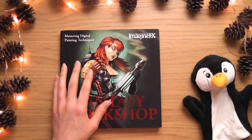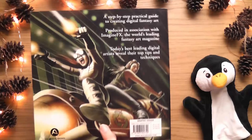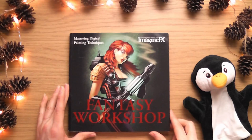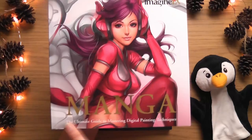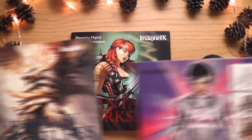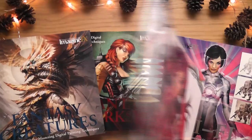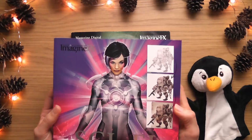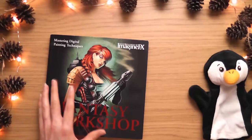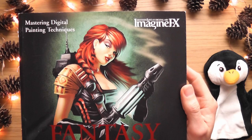Hopefully this one is all fresh content. It's a step-by-step practical guide to creating digital fantasy art, and we love fantasy around here. After this one I'm going to look at the Manga book - super excited for that one. I think the Manga book has the best cover of all of them, though I really like the colors on the Fantasy Workshop cover too.